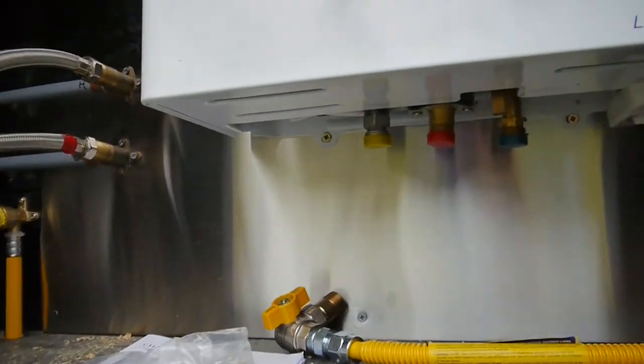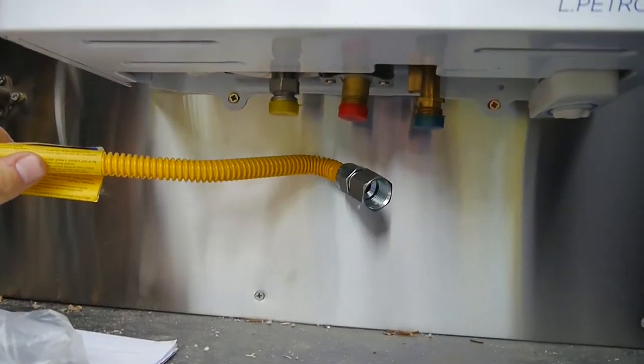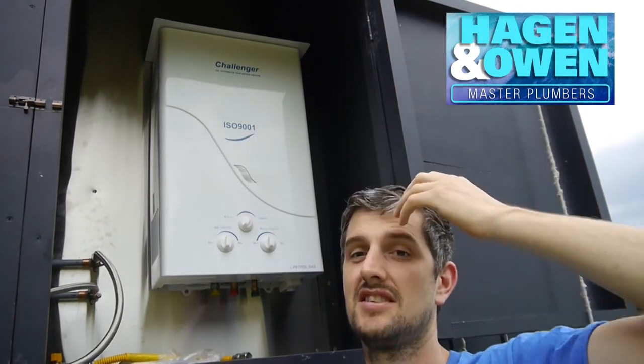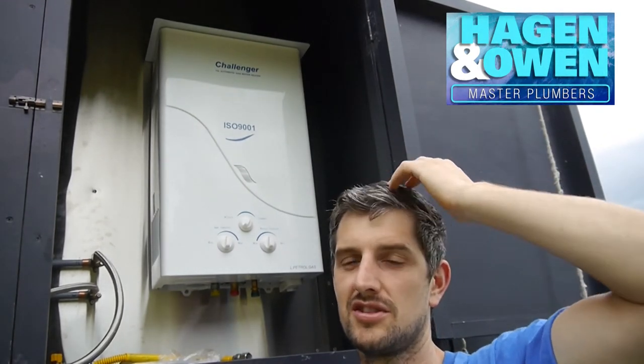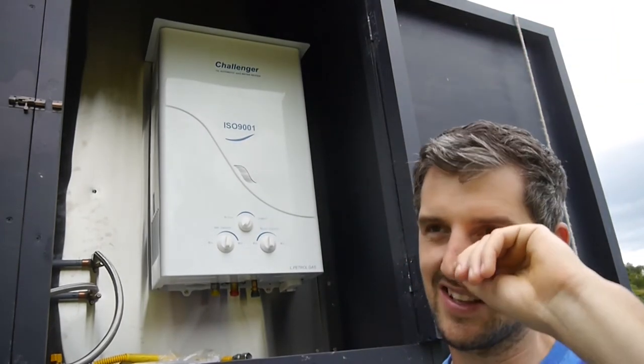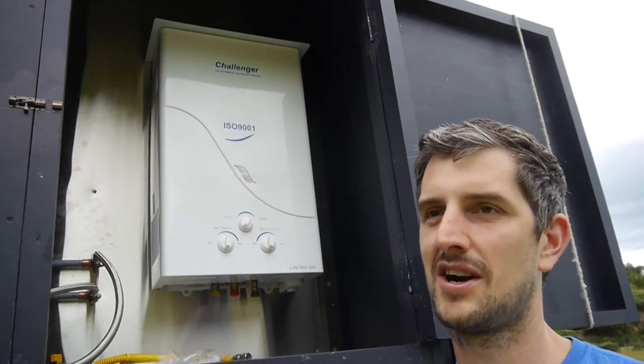After we talked to our gas fitter when he was here installing all the pipes and just making sure what we were doing was all up to code, we sort of came to the conclusion that this marine unit might not be the best for our situation.